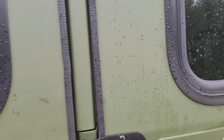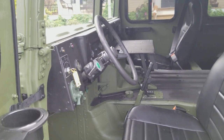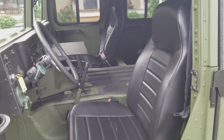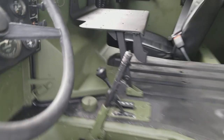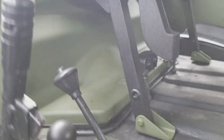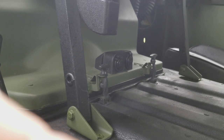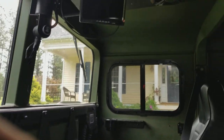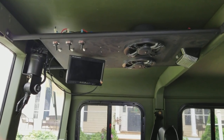Inside, nothing flashy — pretty standard military, except for the upgraded seats obviously, and the radio rack. Down here there's a USB charger and cigarette lighter necked down to 12 volts so you can charge your cell phone. Got the stereo in, backup camera.